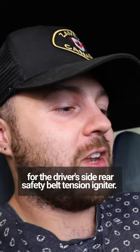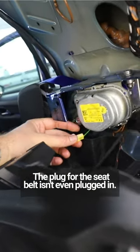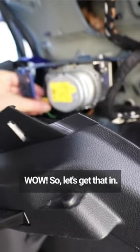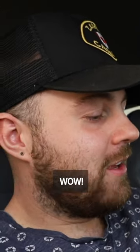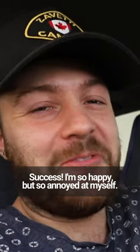I've just stripped back the interior panel and look at this — the plug for the seat belt isn't even plugged in! So let's get that in. Back on the OBD 11 app I can clear that code. Success! I'm so happy, but so annoyed at myself.